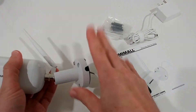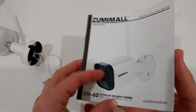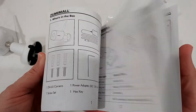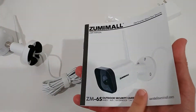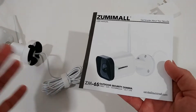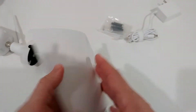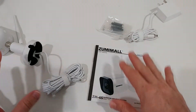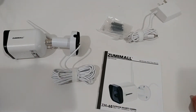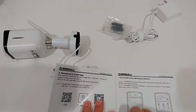Looking at the manual — it's huge and really long, describing everything including the app. We're talking about Sumimole, and they have a website where everything is available online, so you don't have to worry if you lose the manual. You can always access their website, find information, and connect to their support. Now I'm going to power it on and download the app.